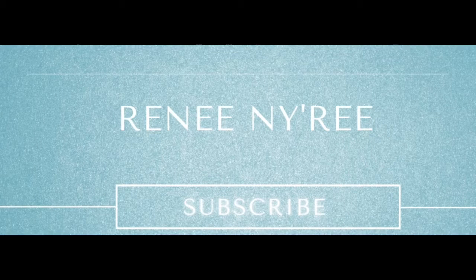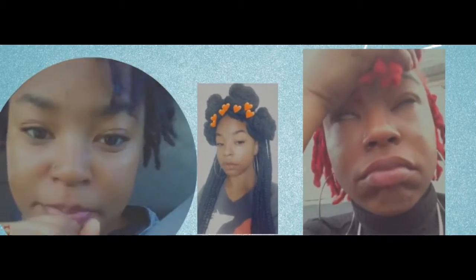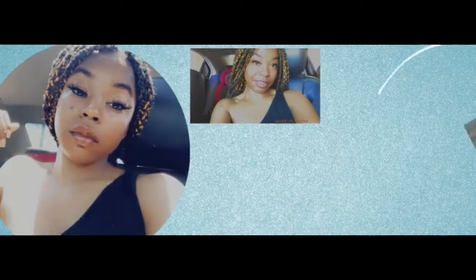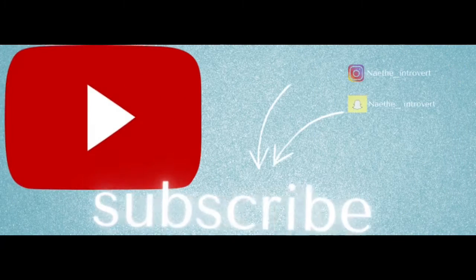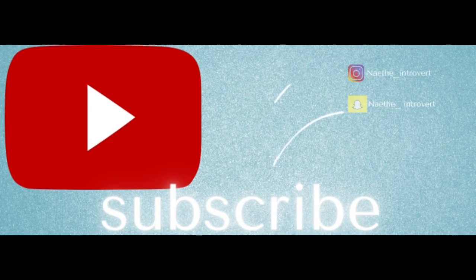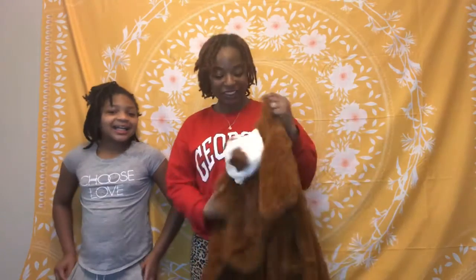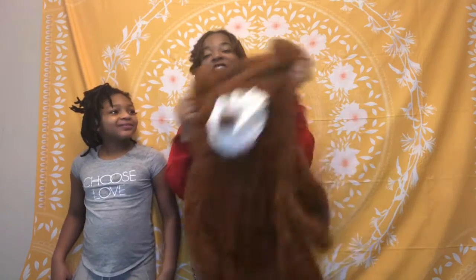Hello everyone, welcome back to my channel. I have another Nate Tries, and today as you can see, I have to stuff this bear.